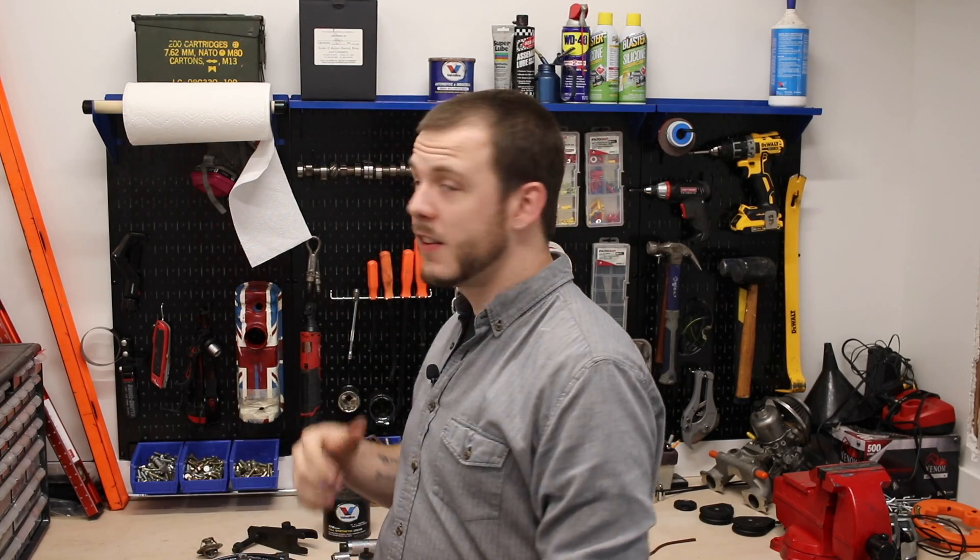Hey everybody, Cole here with Classic Mini DIY. I know it's been a little while since I've done a DIY type video. I know I've been working on the garage and I'm still working on the garage — you're kind of seeing a sneak peek of what's coming up in the garage remodel. But I wanted to get out here and post a video on something that I've had requested multiple times: what tools should I get to work on my Classic Mini?